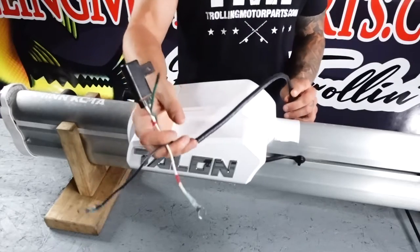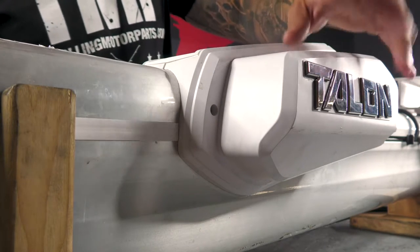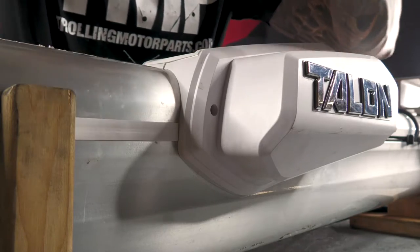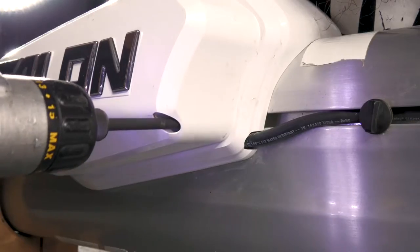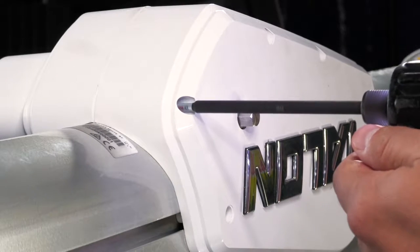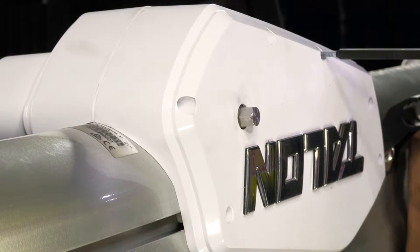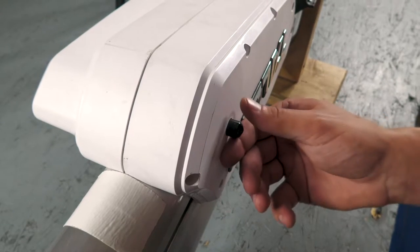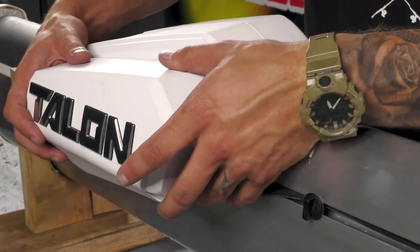First thing we're going to do is disconnect the Talon from power. Next, we're going to remove the housing covers. There are two number two Phillips screws on one side and six on the other side. And now we can remove the housing covers.